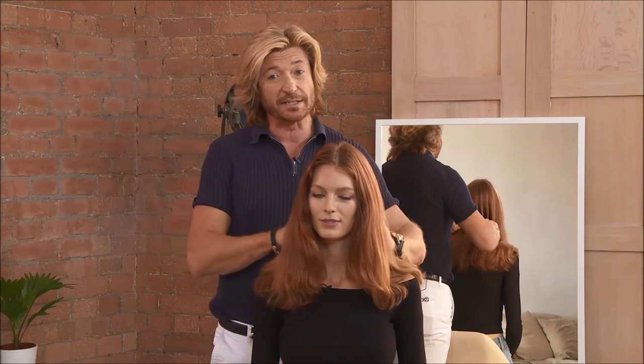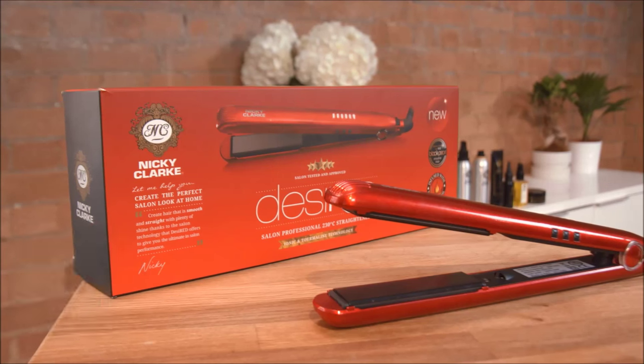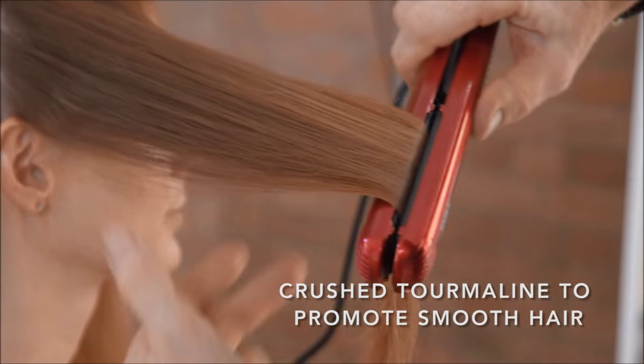Hi, I'm Nicky Clark, and I'm here today with my model Josie to demonstrate the desired straightener. I'm asked all the time, how do I get smooth, shiny hair, but I don't want to have flat hair?